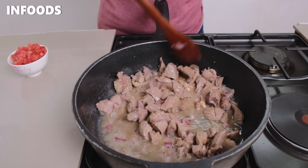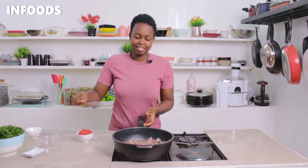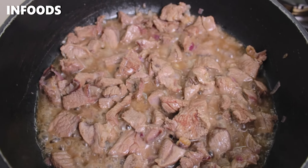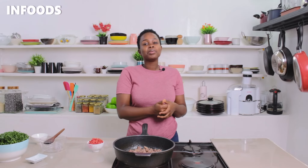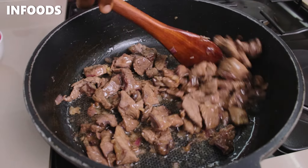Stir in the seasoning cubes. Because they usually have a lot of salt, I'm going to wait for everything to cook and then check the seasoning. If you don't have seasoning cubes, you can use salt and it will still be so delicious. I've been boiling my meat for around five minutes and this is how it's looking.